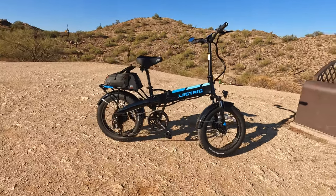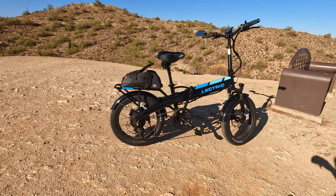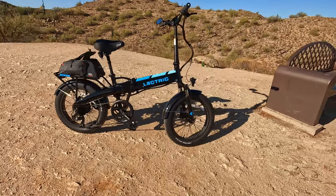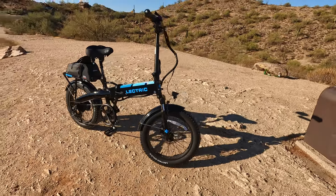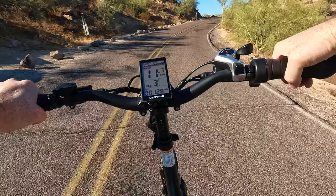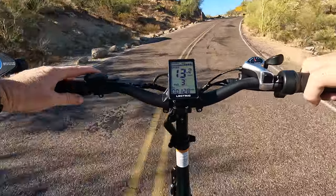There is the beautiful Electric XP 3.0 that helped us get up here. Overall I'm really happy with this bike — it's done a phenomenal job. I've got well over 100 miles on it now. We're going to see if we can get to those TV towers — there's an access road there, and if it's open we'll check them out. After that we'll head back down the hill and test these hydraulic brakes with 180 millimeter rotors on the descent.